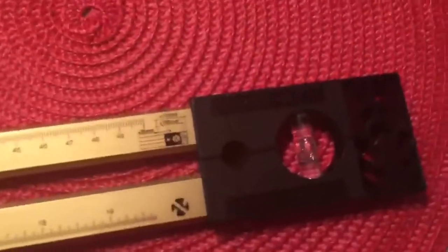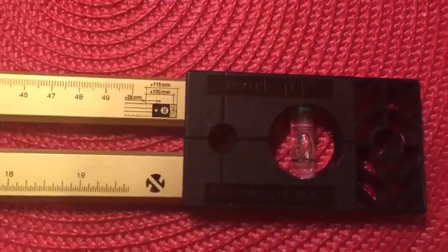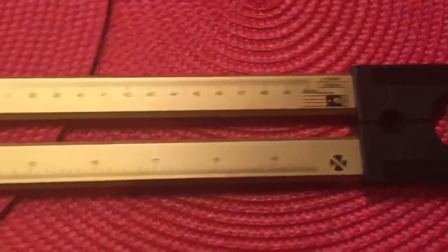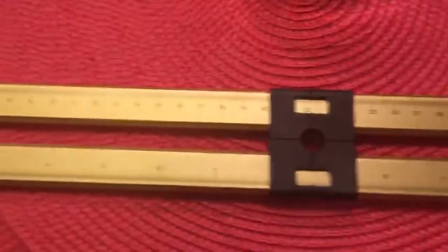I would also like to share my handy dandy helpers. I have this measuring tool called Mark-It — M-A-R-K dash I-T — and I've had it maybe 15 or 16 years. I don't remember where I purchased it,